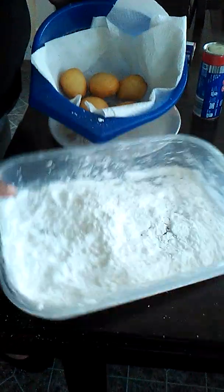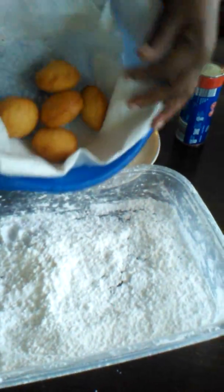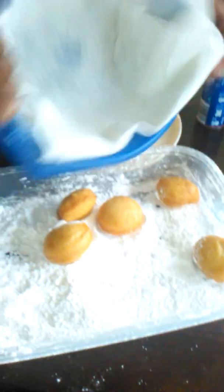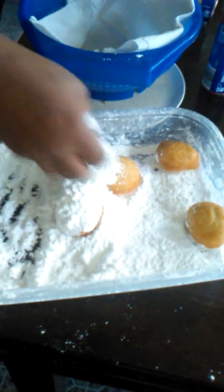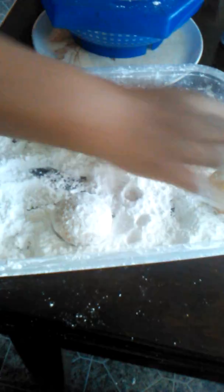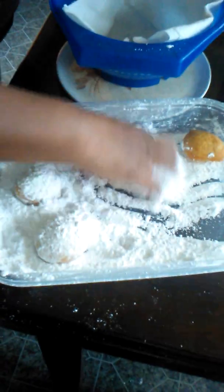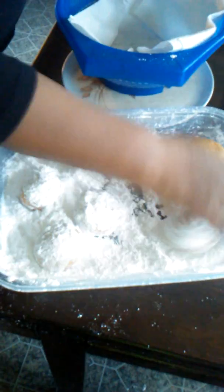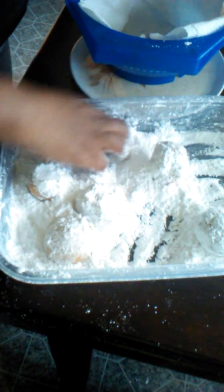Now this is where the powdered sugar comes in. All I do is drop them on in there and go with my hands — light and soft, it's hot. That's why you let the powdered sugar do all the work, just cover them on up. The kids and grandkids love playing with this because it's like playing with your food.